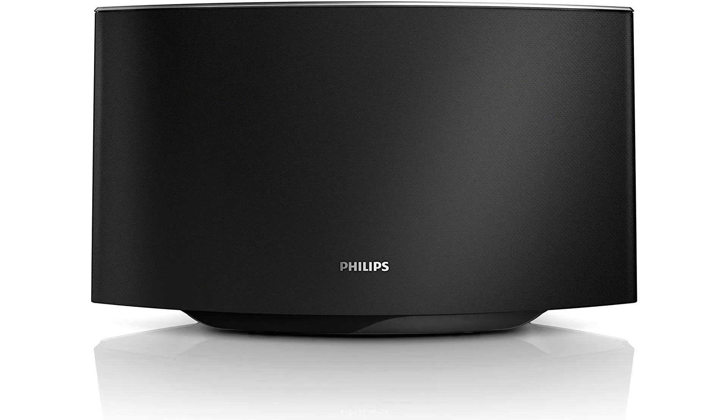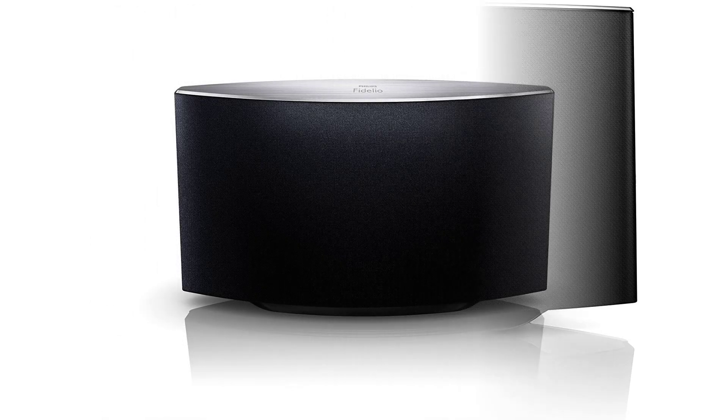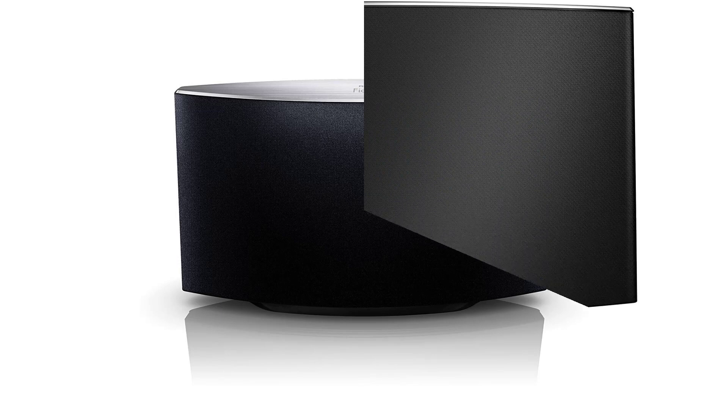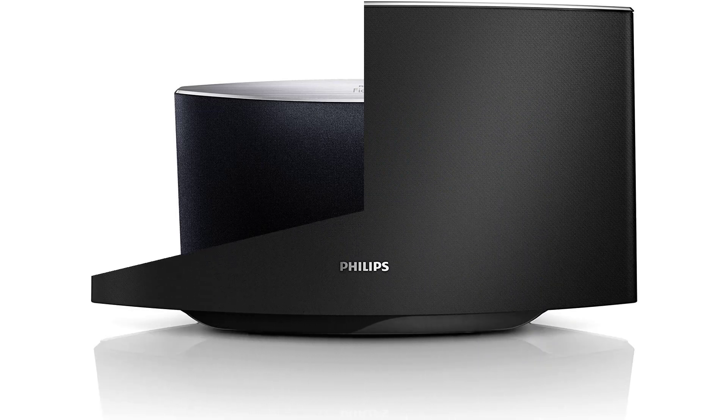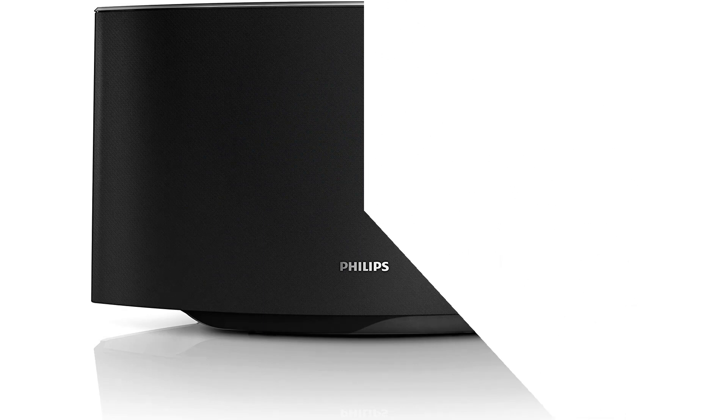The setup process of the Philips Fidelio SoundAvia wireless speaker with AirPlay is quite simple, so it's unlikely that you'll run into any problems. The SoundAvia wireless speaker is a solid entry in the AirPlay-enabled speaker market from Philips. The basic design is attractive and useful. However, it lacks some of the more advanced sound options that make the best units stand out from the competition.